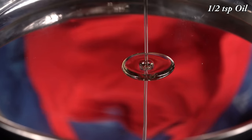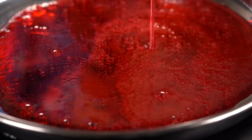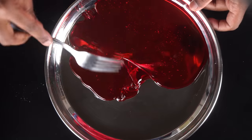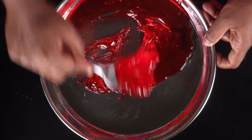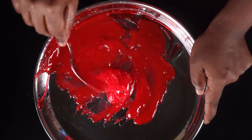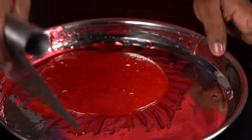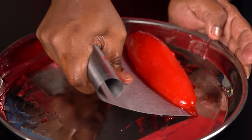Now let's add it to a non-stick tray. Add a little bit. Let's use a spoon or fork. We can put a little light on it. Then we have a flat bar.